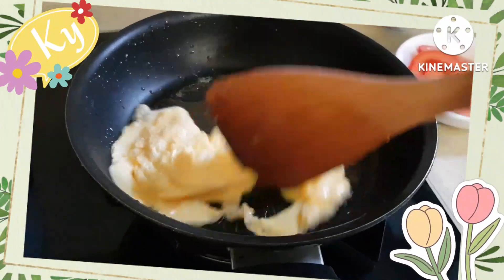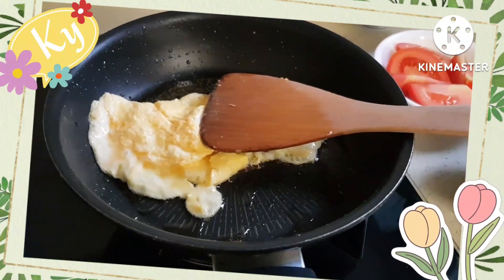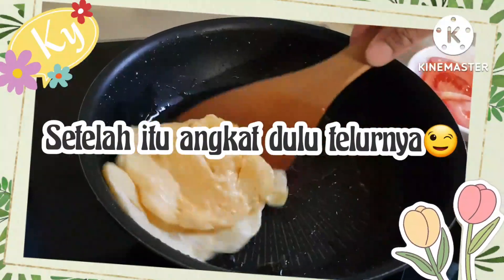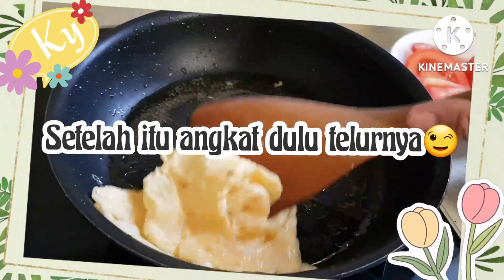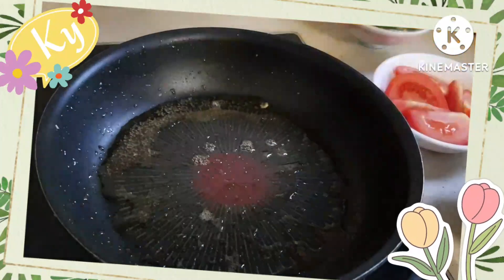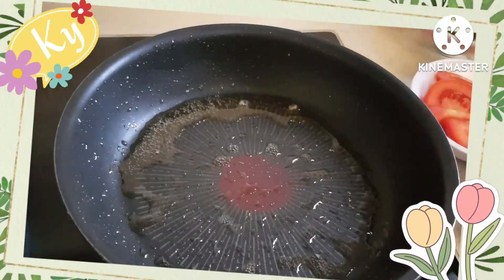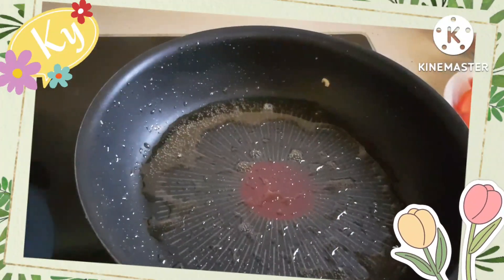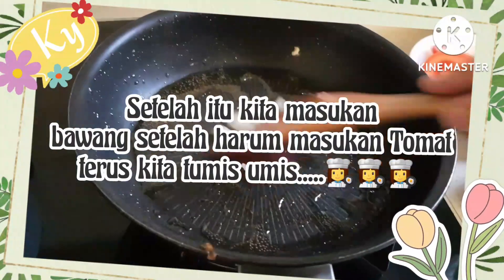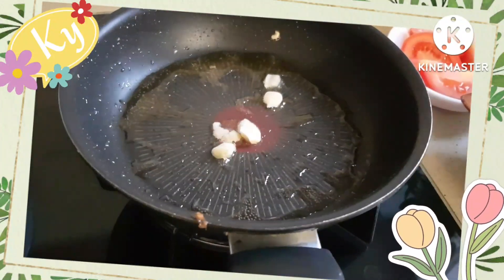Setelah itu kita angkat dulu telurnya. Kemudian kita masukkan bawang putih. Setelah harum, kita masukkan tomat.